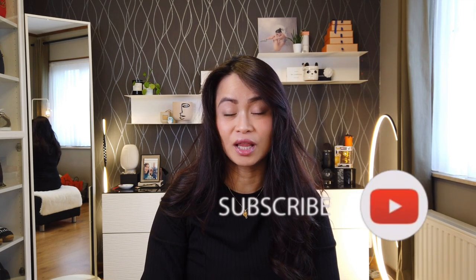Hey loves, welcome back. By the way, if you are new to my channel, welcome — my name is Roma and I make videos about handbags, shoes, and mainly my luxury adventure. If you're interested in those topics and want to join me, please consider subscribing to my channel and clicking on the notification bell.